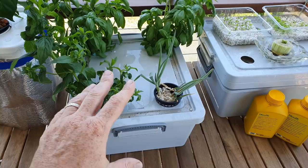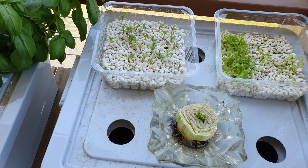G'day folks, it's Rob here and in today's clip we'll have a bit of a gander at how the cracky hydroponic systems are going. To begin with I thought I'd just give you a little bit of a catch-up on what's going on with the different tubs and bits and pieces, and then we'll answer a couple of questions that I've been asked over on YouTube.